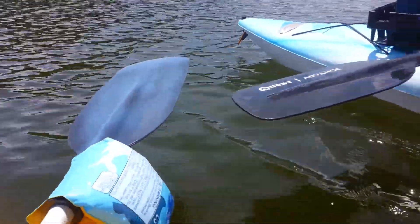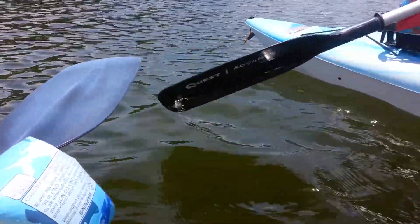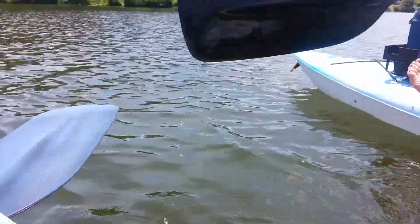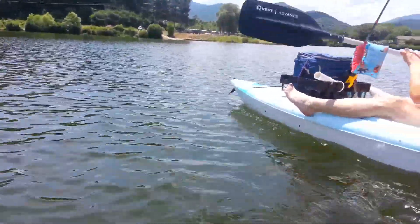You can see the water dripping off the paddle there. Go ahead and just kind of scoop it up. Obviously when you're rowing, you get a little water on yourself because your paddle is kicking some water.